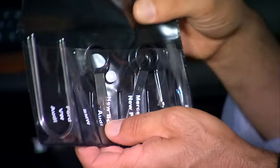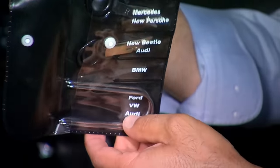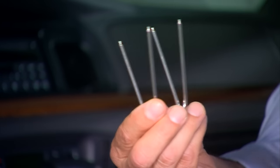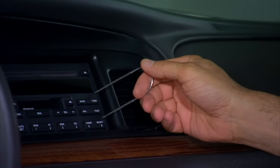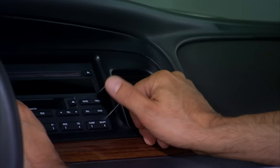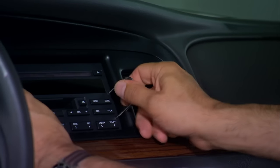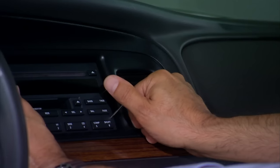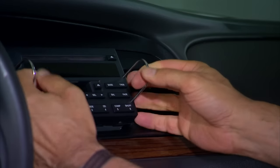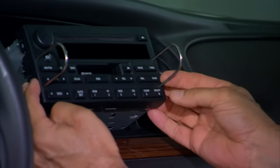Next, you're going to pull the radio out of the dash. Most radios require some kind of special tool — these little tool kits are about seven or eight bucks on Amazon and have tools for just about every car. In this case, the ones for a Ford are simple U-shaped pieces. You put those into the little holes, pull outward to release, and the radio comes out.